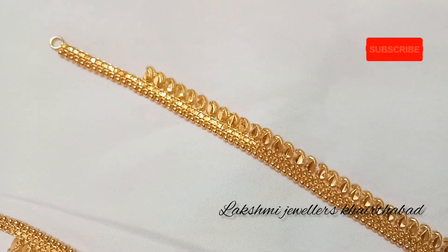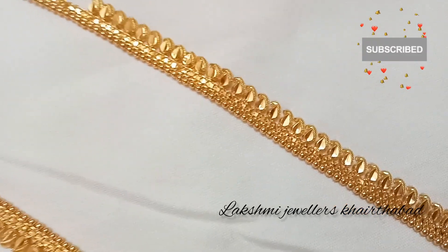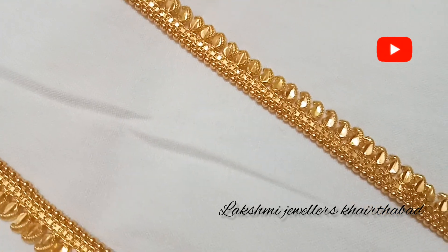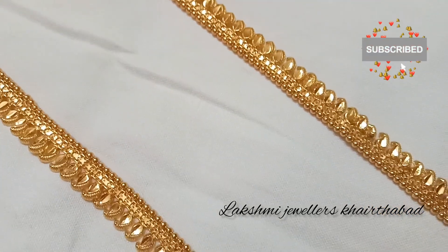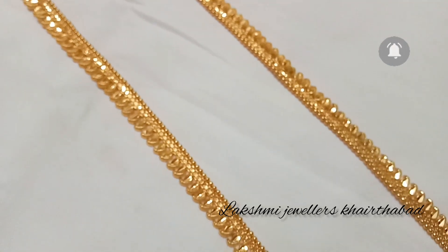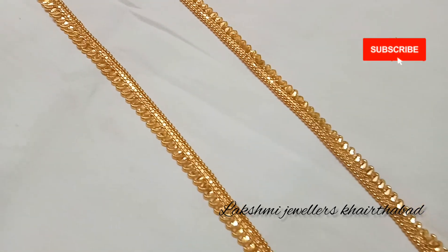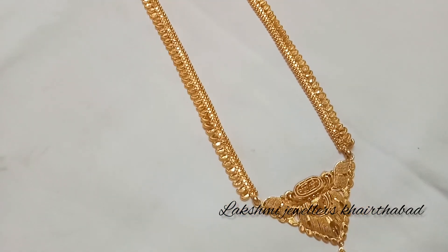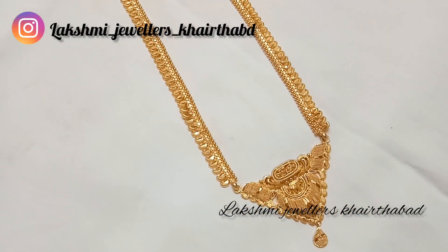If you are watching this video and haven't subscribed, please do subscribe and click on the bell icon — click all notifications. You can also follow me on Instagram and Facebook page.